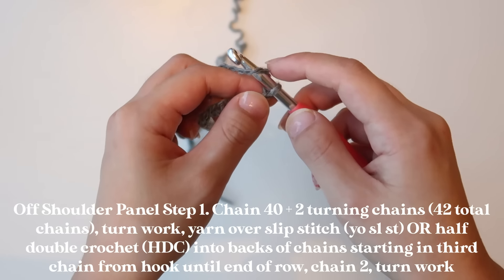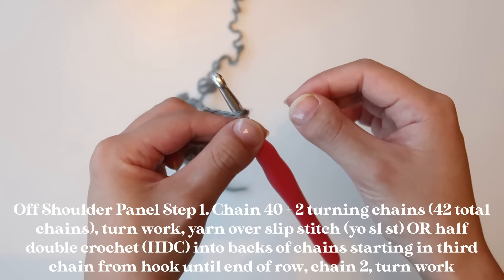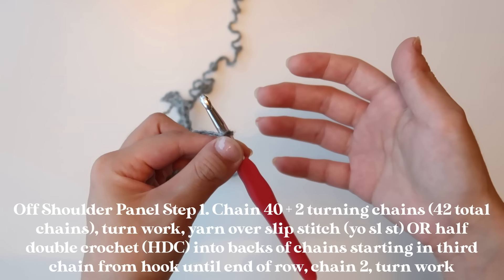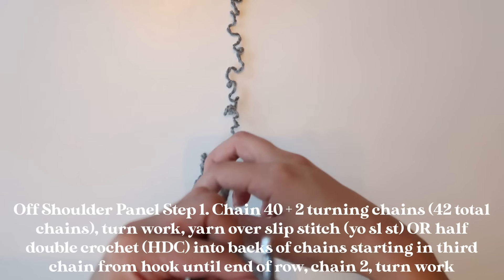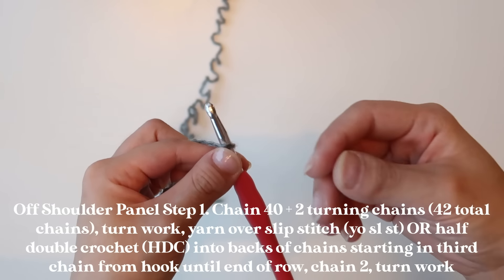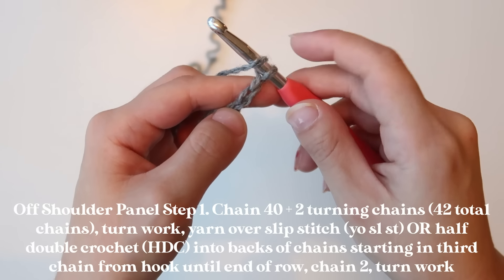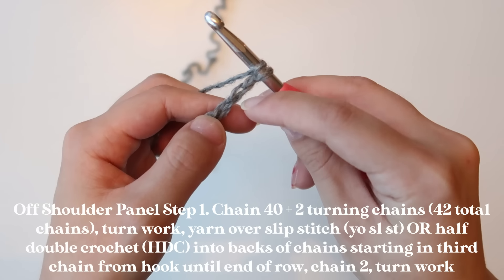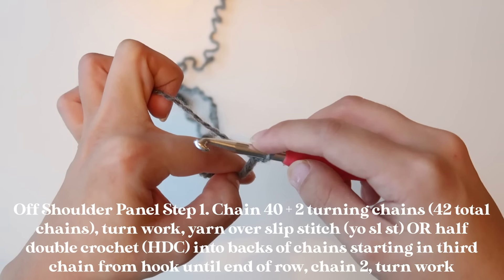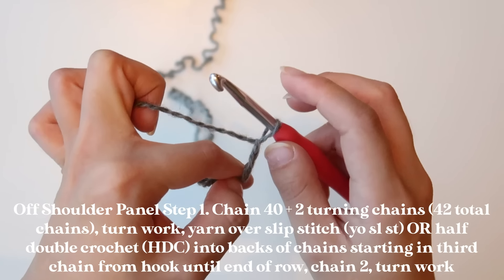Instead, I'm going to use a stitch called a yarn over slip stitch. For beginners, this stitch can be very difficult, particularly because it requires you to understand tension and how to hold your yarn. An easier stitch for beginners who want a similar knit-like effect in your sweater would be a half double crochet — it'll get you pretty similar results. I'll show you what both look like. We're going to skip to the third chain from our hook, since those last two are turning chains.